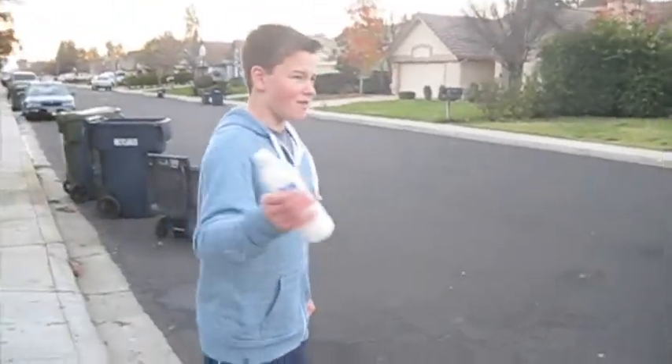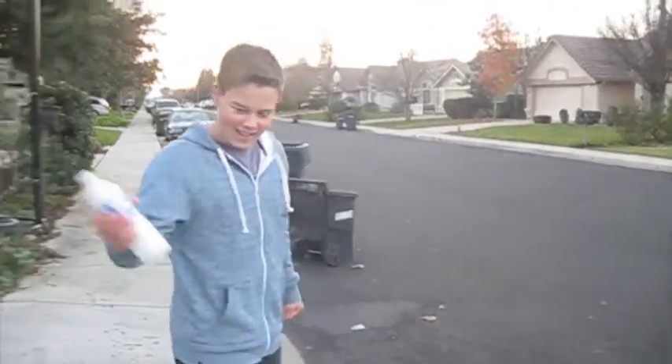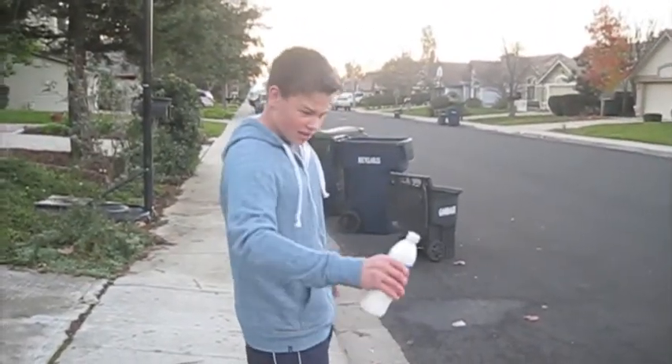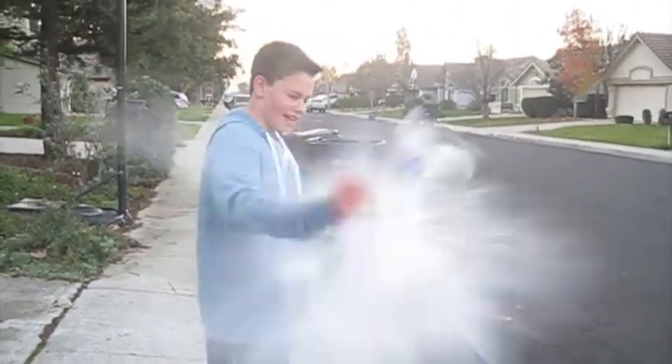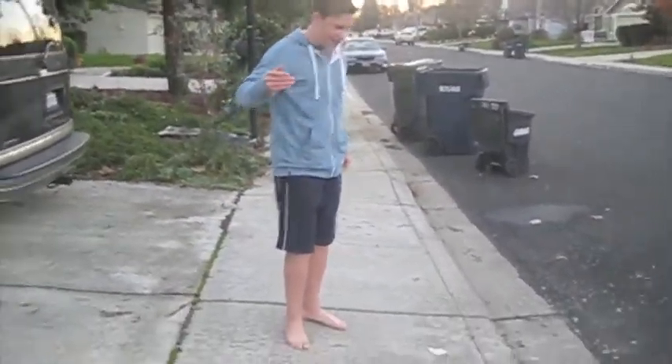Then you shake so the baking soda gets all up in there. Keep shaking. Wait for it to get hard. Oh you feel that — it's getting really hard now. Get all that. Shake it upside down. Oh, and it went off my hand and that really hurt bad. Ouch.